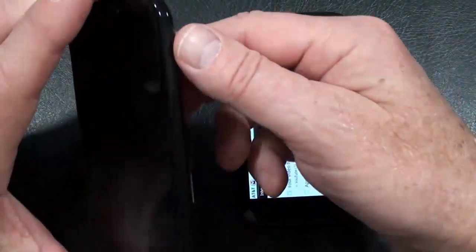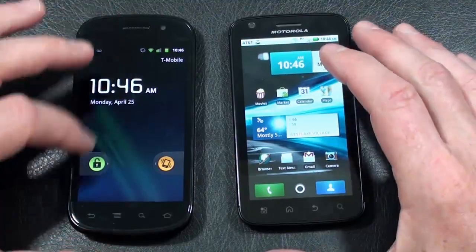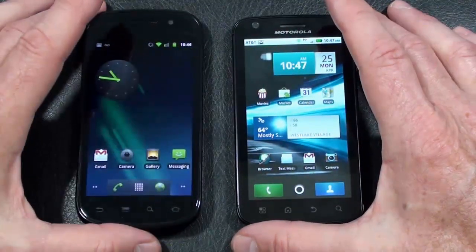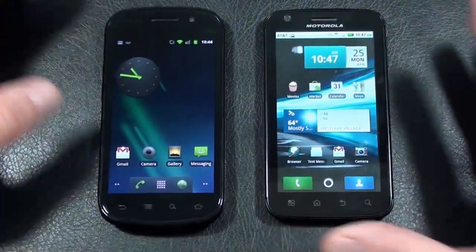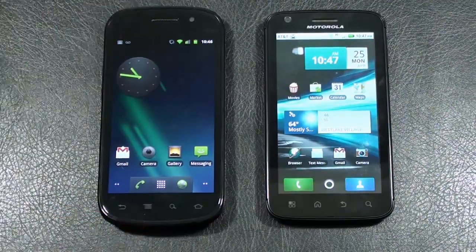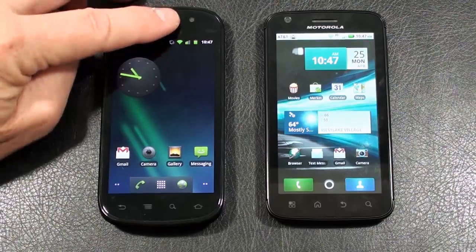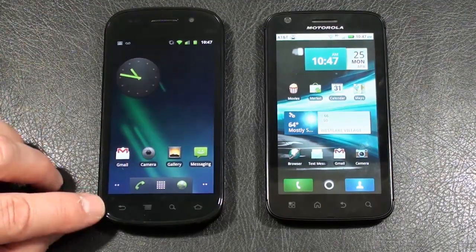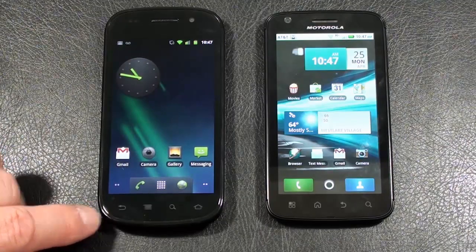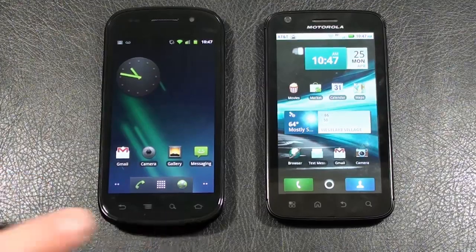Let's take a look at the displays. On the Nexus S, you've got a 4-inch Super AMOLED capacitive touch display at 480 by 800 pixels, with a fingerprint-resistive coating. It has an accelerometer, proximity sensor, multi-touch, and a 3-axis gyro sensor. The upper right-hand corner has a front-facing camera for video calls. Below the display are 4 touch-sensitive keys in a different Android order: back, main menu, search, and home.